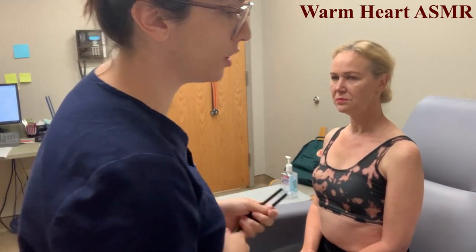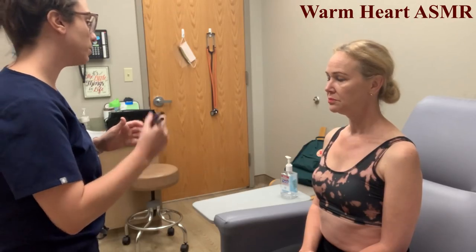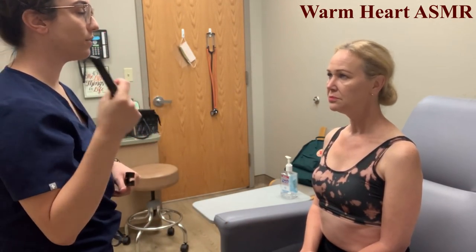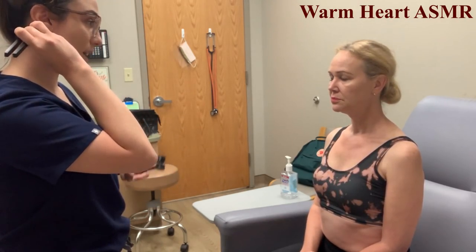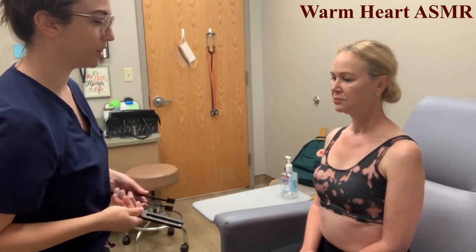Next we're going to move on to hearing acuity. We're going to do the Rinne test first, which requires a tuning fork. I'm going to strike this and place it behind your ear on the mastoid bone to test bone conduction, and then move it to the front when you're unable to hear that ringing vibration to test for air conduction. Tell me when you're no longer able to hear the ringing.